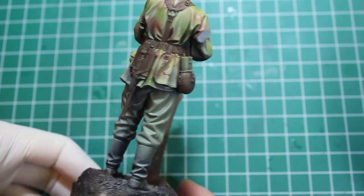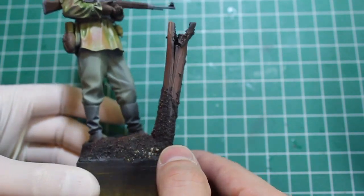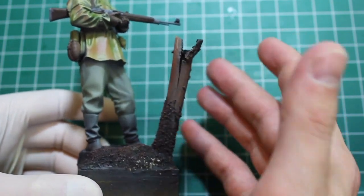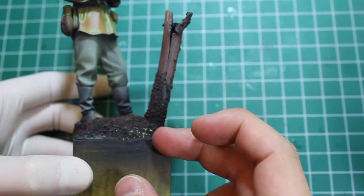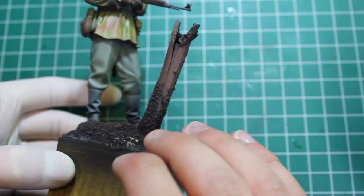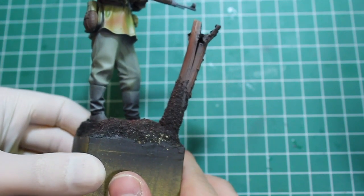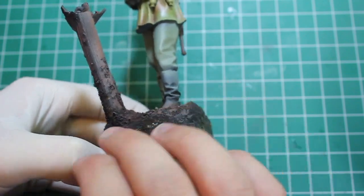Absolutely loving this figure. Like I said, the fit was flawless. I got this on the beach and just snapped it and made it look like it had been shattered by projectiles or some such. Put it in there — there was a huge gap — filled it with carpenter glue and then just started to build up the trunk with my mix of scenic flock and small pebbles, just to give it that look like it blended into the ground.